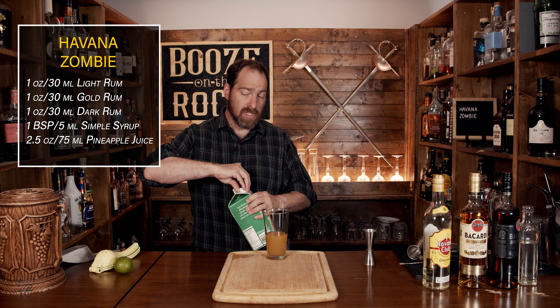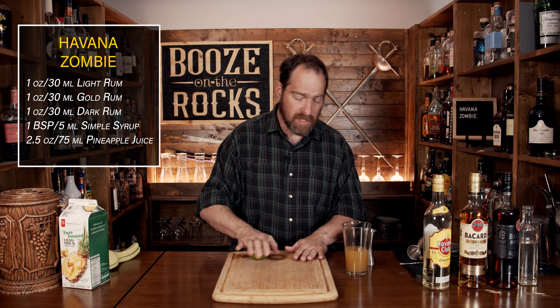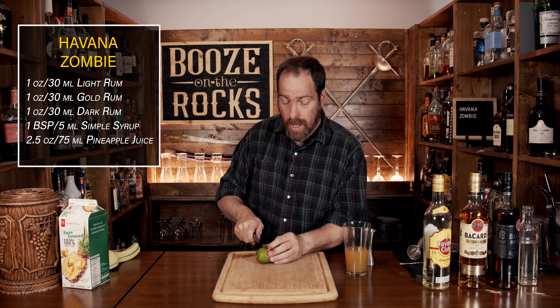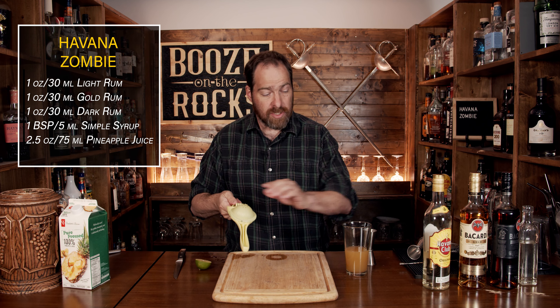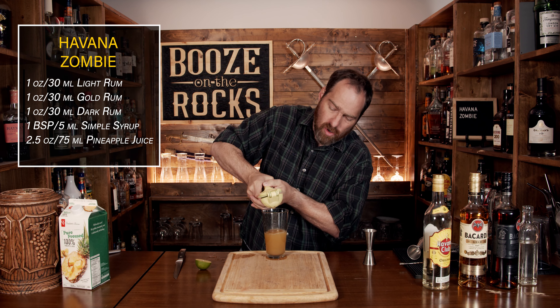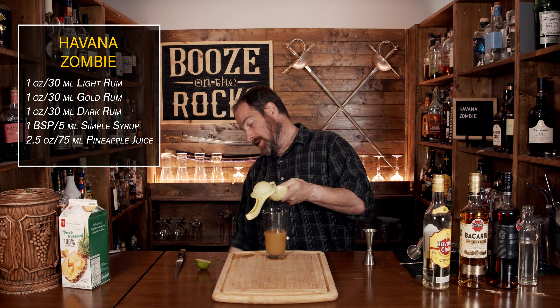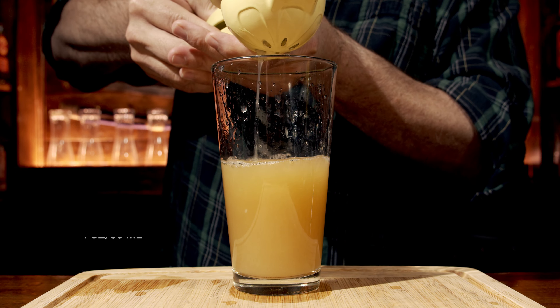And we're going to build this up a little bit more with some lime juice to balance it out. Some of the recipes don't actually call for lime juice, but based on the total ingredients, we'll squeeze the entire lime in, which will give us approximately one ounce or 30 milliliters — especially if you get a lime like this, it actually squeezes really nicely. We're going to keep one part of the lime husk to the side to use with our garnish.